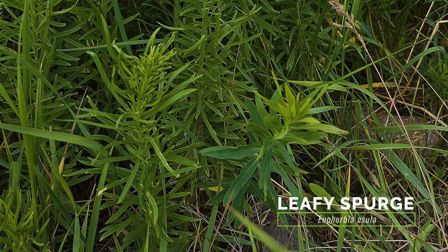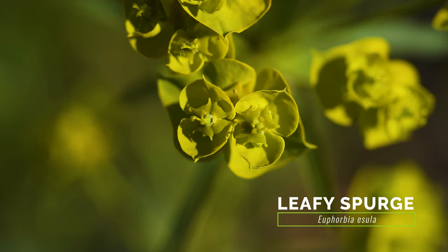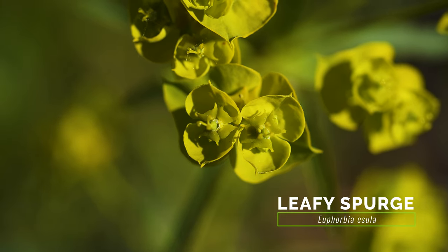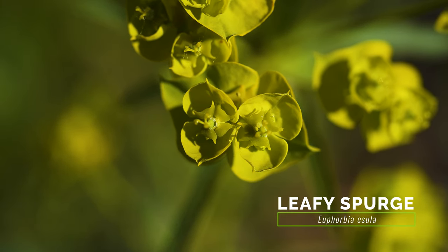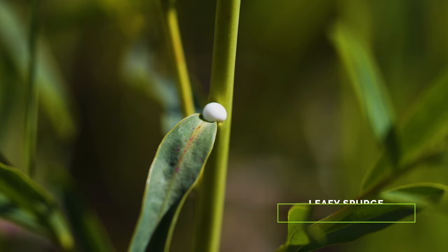Prior to flowering, the weedy and exotic Leafy Spurge resembles Yellow Toad Flax with its similar growth form, linear leaves, and creeping lateral roots. The flowers of Leafy Spurge are quite different in that they are largely inconspicuous and surrounded by yellowish-green bracts, and Leafy Spurge exudes a milky sap when injured.